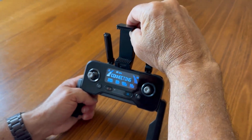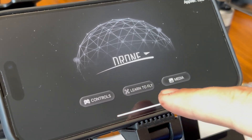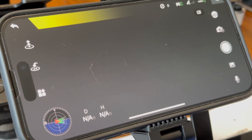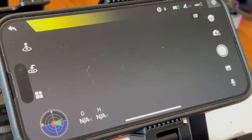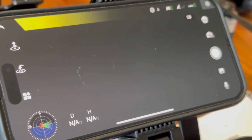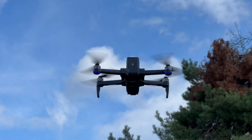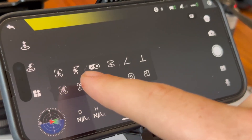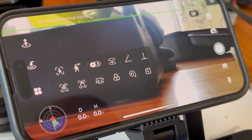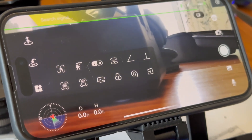Looking into the app, you can get to the controls and learn how to fly. Going into controls, it looks pretty standard for drone flying — you have your takeoff buttons, home buttons, and all of the flight modes. It also has extra modes like follow me, VR, and different flight shots like spinning around and vortexes.